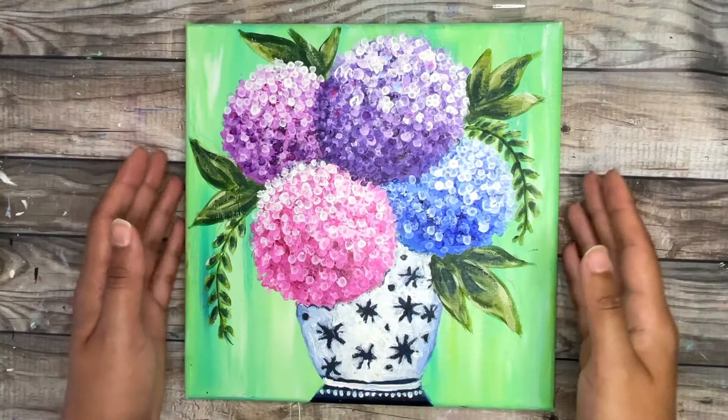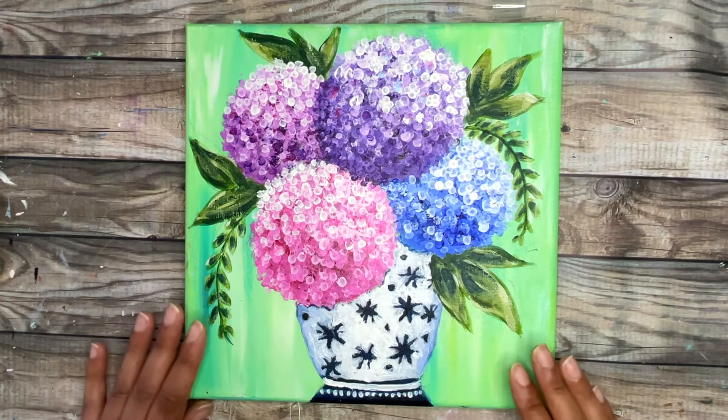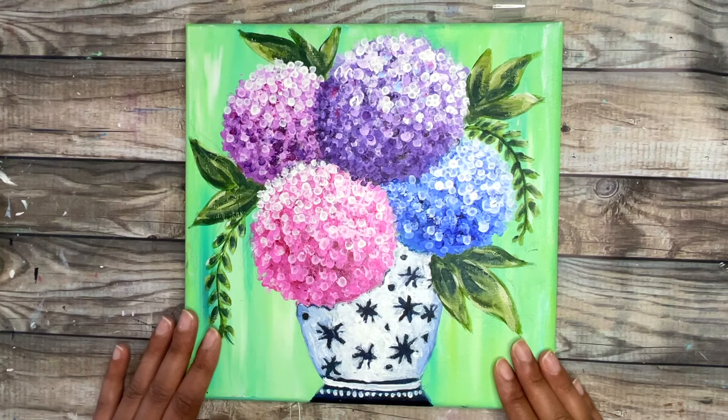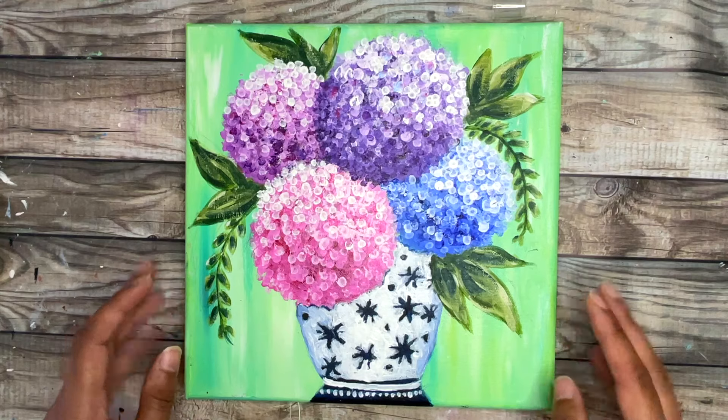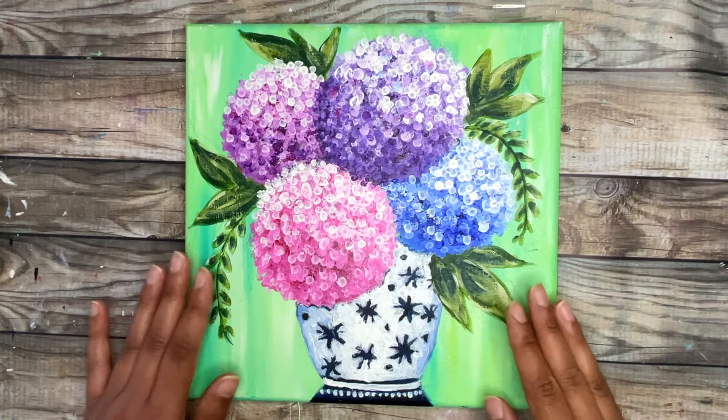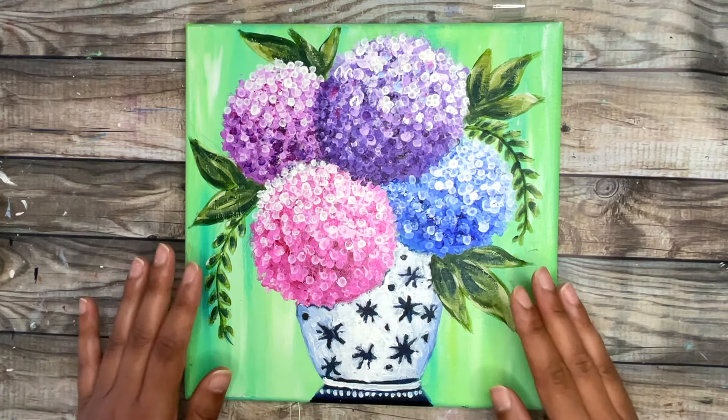This painting is complete! I hope you guys enjoyed this hydrangea flower painting tutorial — give it a try, it's a really easy, fun, and relaxing painting to make and it's especially great for beginners. Until next time, stay creative, kind, and nifty my friends.